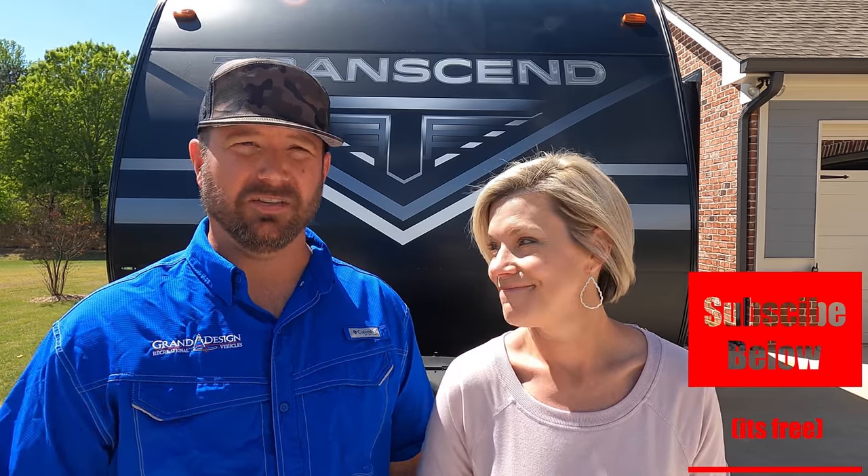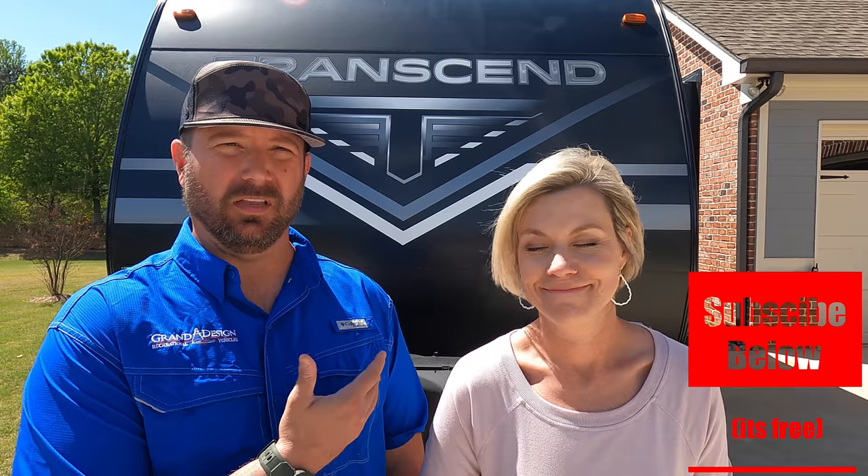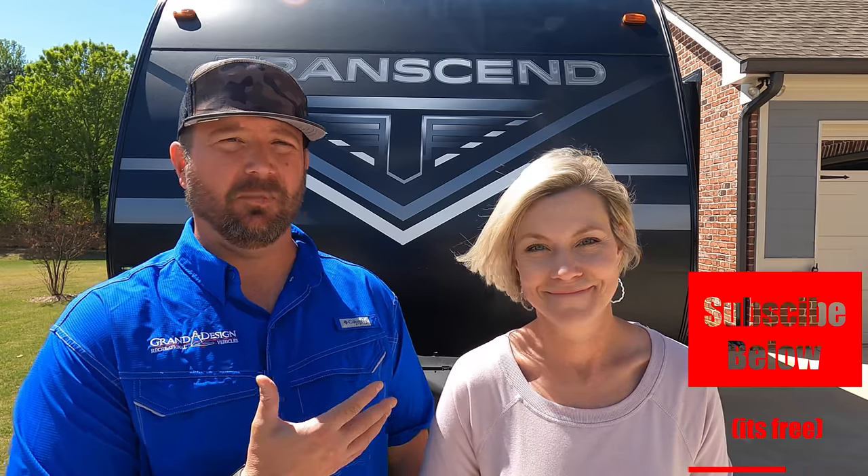Welcome back friends. The time has come for us to bid farewell to the Transcend prototype that Grand Design sent us back in October. We have a Grand Design Imagine, and we were just really curious to try an entry-level RV on some of our weekend adventures. What would it look like? Are you really missing out on that much when you go into an entry-level Transcend? And while it's not perfect, I think you'll be surprised how much we actually enjoyed this rig.